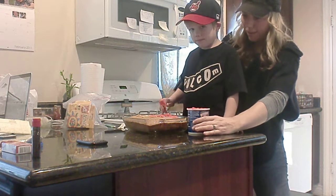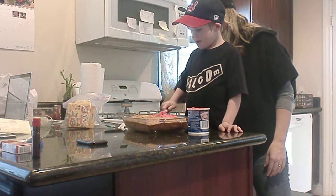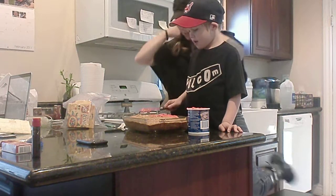Do you need any help? Nope. Okay. Looking good. Looking good, son. Thanks, Mom.